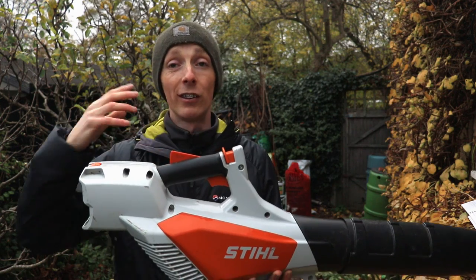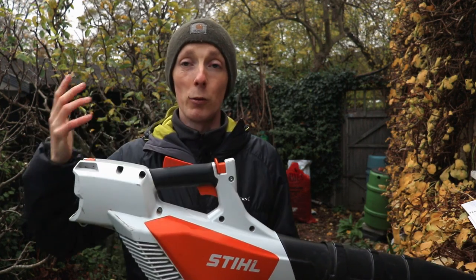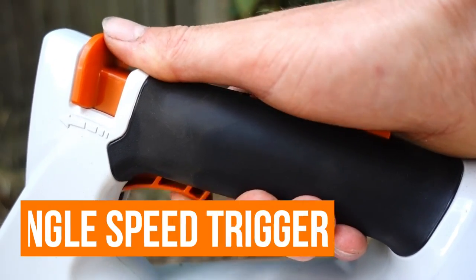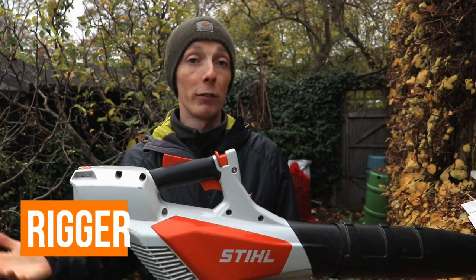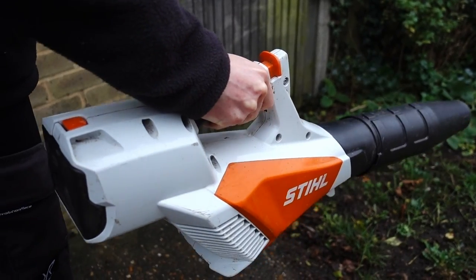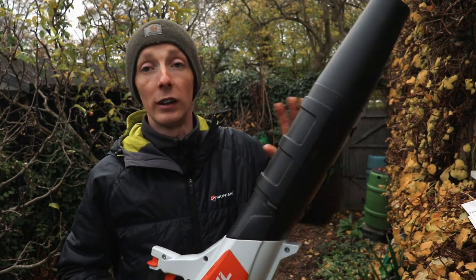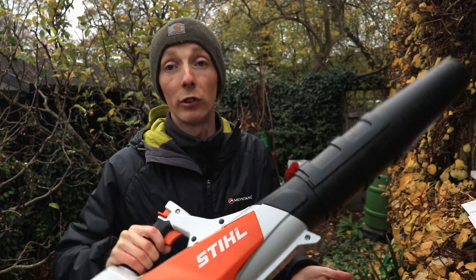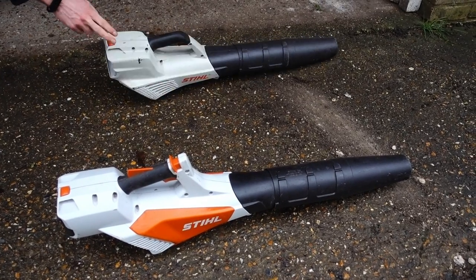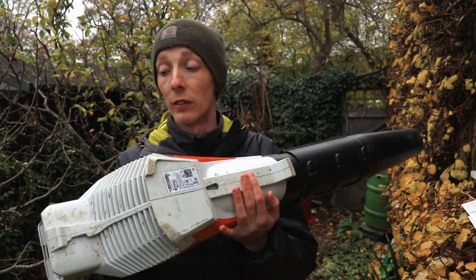The other change is the handle, which has been updated to a two or three-stage safety trigger with an added section. I would have preferred a variable speed trigger, but it's single speed — you can fluctuate it by manipulating the trigger. You get used to the safety section quickly since it's single speed, so you only engage it once. It also adjusts to lengthen or shorten for storage, and they've increased the width of the base, which fixes the issue I had with the BGA 56 falling over.